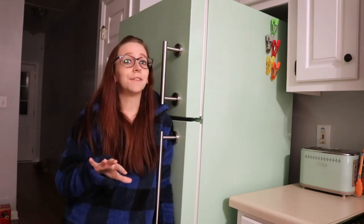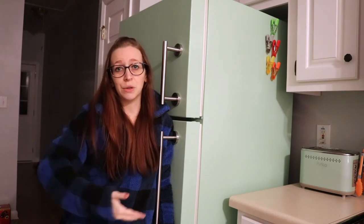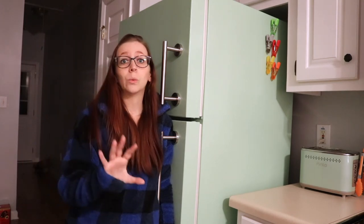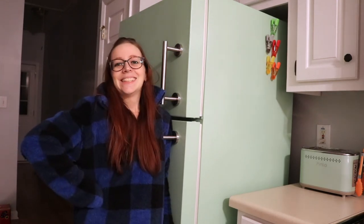I feel 100% confident telling you to do exactly what I did if you have a fridge like mine — that white textured old fridge you see everywhere. If you have a different type of fridge, I can't tell you 100% certain to do what I did because I'm not sure how it will work for you. But if it's this type of fridge, go for it because I am very happy with how this turned out. I'm sure with a different type of primer and paint things could end differently, but with the specific things I got in the specific versions I got them, it's good.